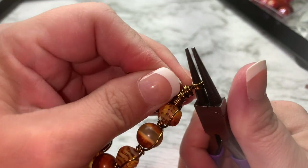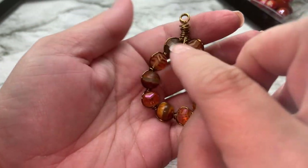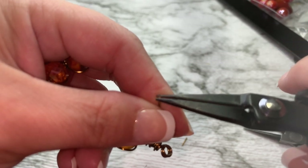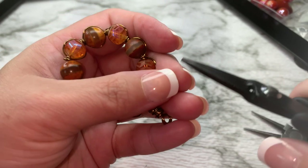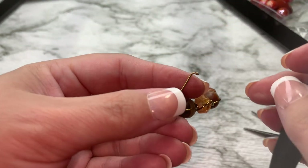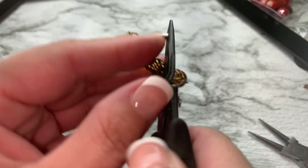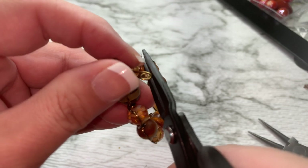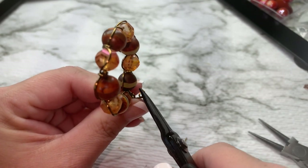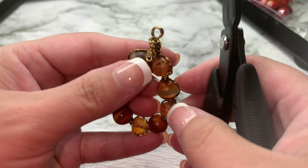We're going to bring it to the front. I chose this side, and now I'm going to make a little curl right there. I'll take my pliers and bend it back on itself, just like this. Then I'm going to hold it down and turn it to make a little spiral — since this month's theme was spirals. There's our little spiral.